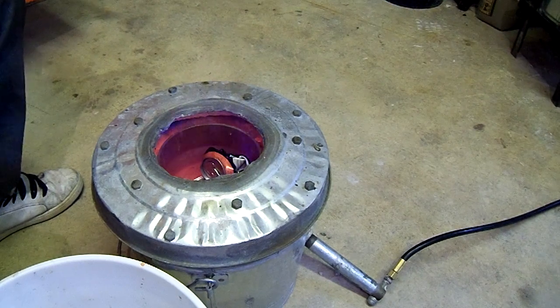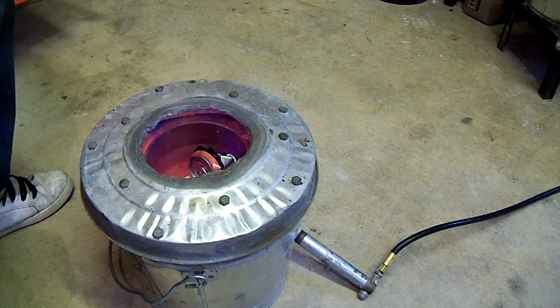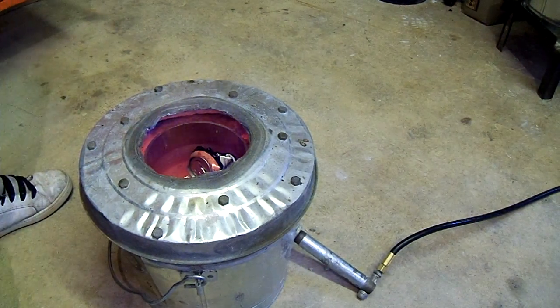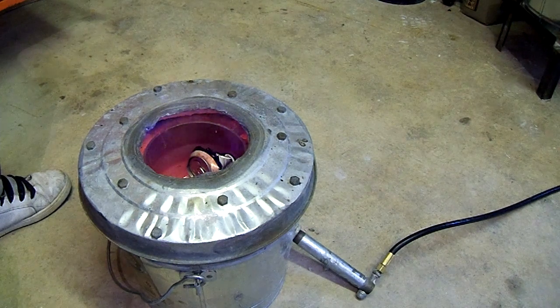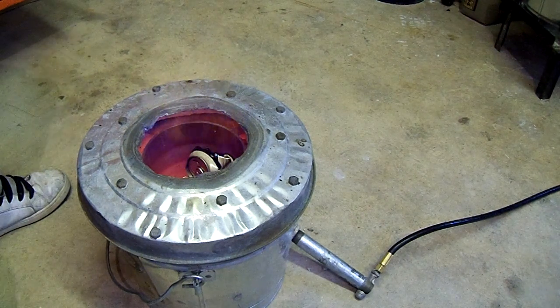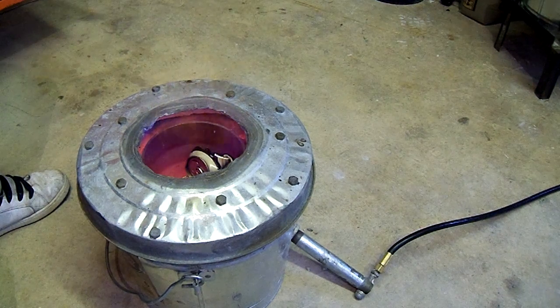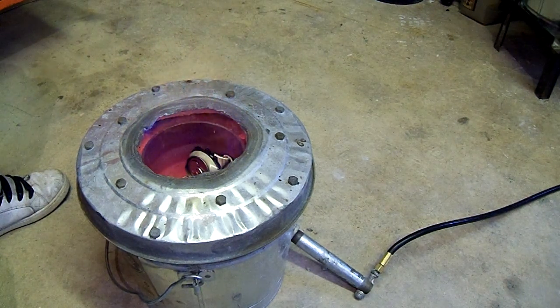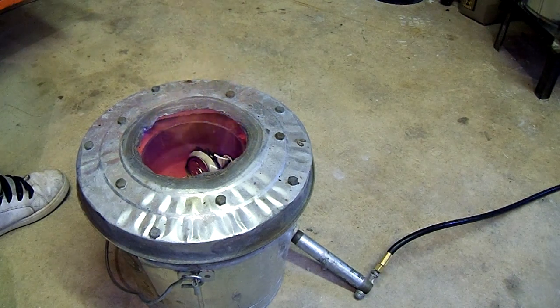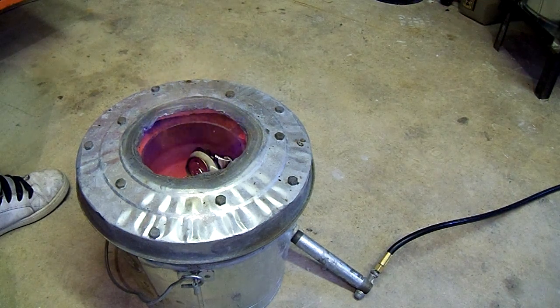I'm going to take a moment to complain about Monster. If you guys have noticed, I melted some Monster cans and didn't bother to save the tabs. Monster, your energy gear promotion — when you first came out with it, it was awesome. I bought the sweatshirt, the backpack, a T-shirt, a couple other things. But the second time you came out with it, not only did you double the amount of tabs required, but you doubled the shipping price. 150 tabs for a sweatshirt, 100 tabs for a backpack, 75 tabs for a T-shirt, and then $10 shipping for each one. Shame on you.